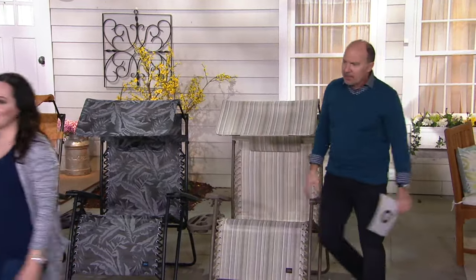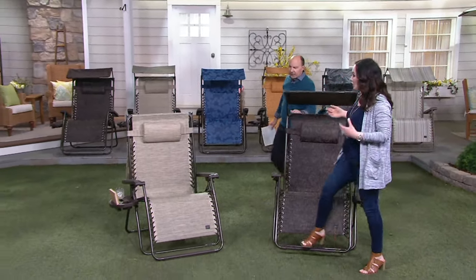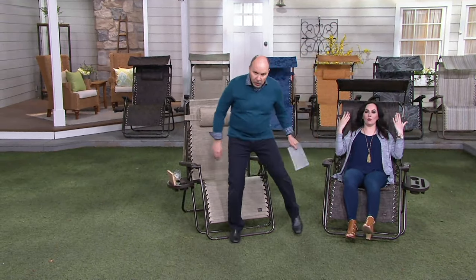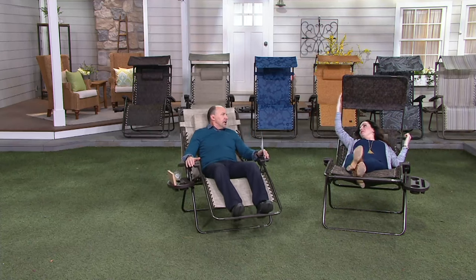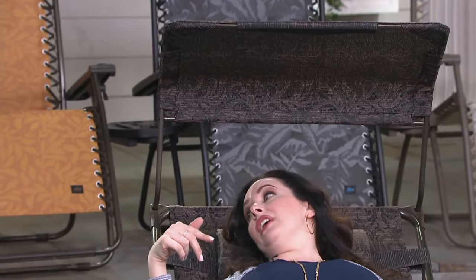The frame itself is powder-coated steel, so you are wrapped in powder-coated steel and just floating on a cloud in the wonderful sling material that cradles and contours your body. And there's no assembly — you take it out of the box, open it up, and just pop your tray, cup holder, and pillow on.